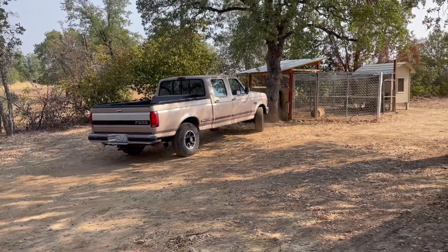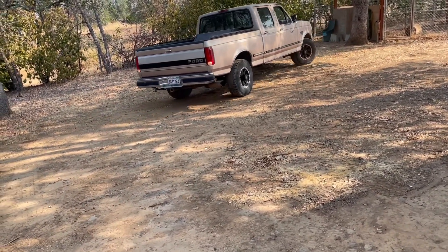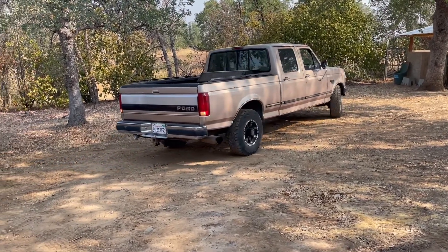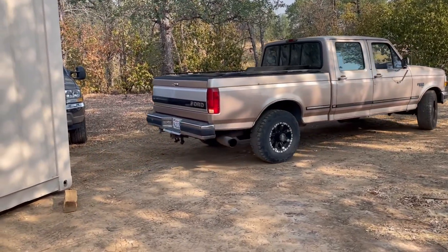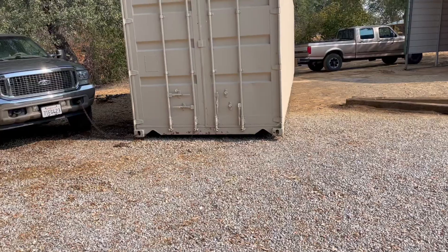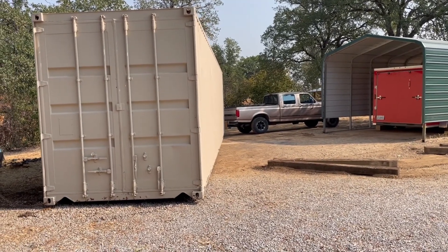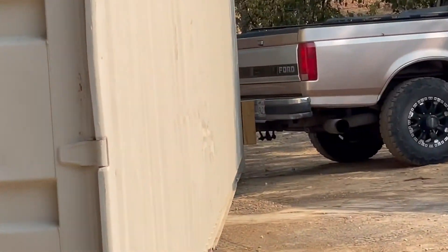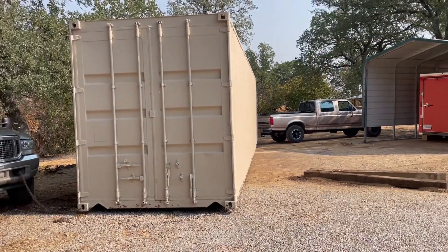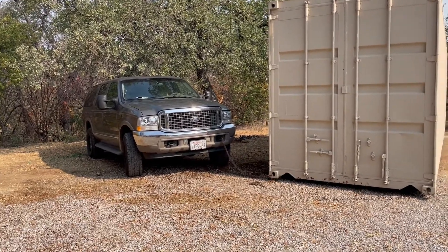Oh my goodness, it's almost hitting everything. I don't know what her plan is here. The truck is bracing that side with a wooden block. I'm going to pull the front around.